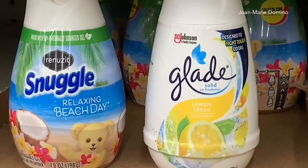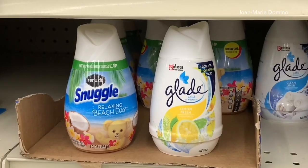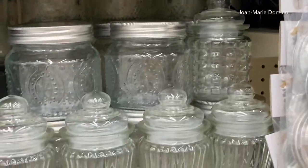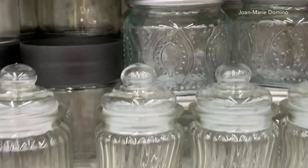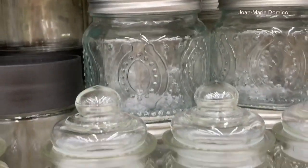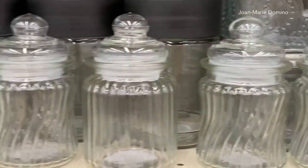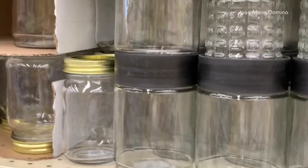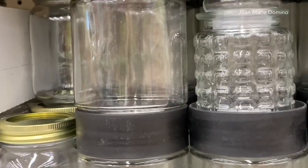It wouldn't be a trip without me going into the air freshener section and getting some Glade. Here are some jars — I thought the jars were really cute. They have lots of different kinds and they even have lids. That one is very very pretty. But I'm gonna say these ones with the black top — I don't recommend those. That top comes off very very easily. I learned the hard way.